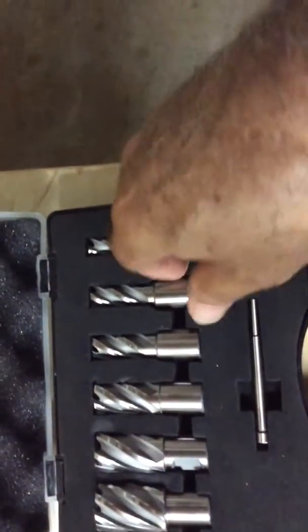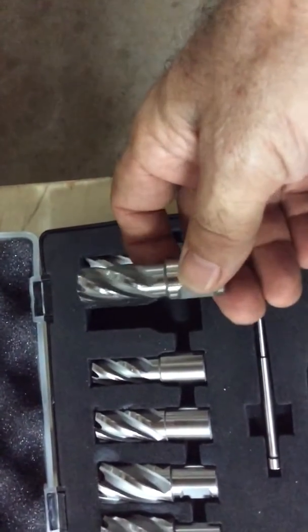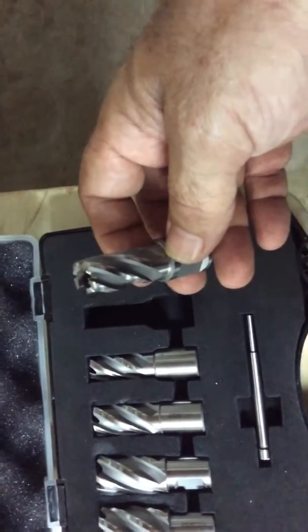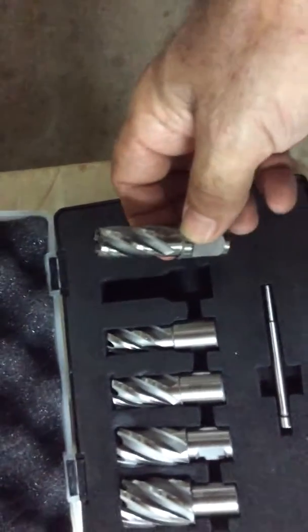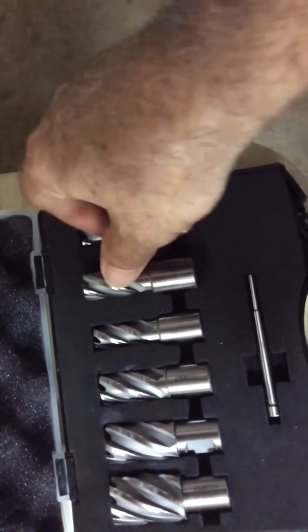I want to tell you that on their website, they do tell you that when you put this in a drill press and you're using it to cut, you want to keep a pressure on it. If you let the pressure off, you're going to work harden a piece of metal and you'll never be able to cut it. So you want to keep a nice, steady, firm, but not too firm pressure on this to keep the cut going.